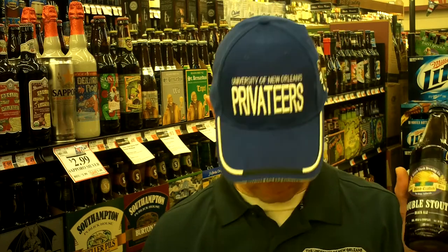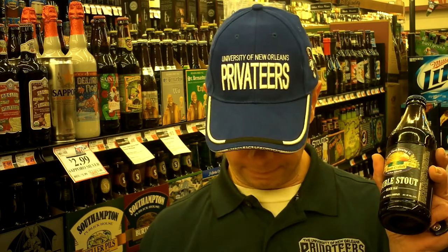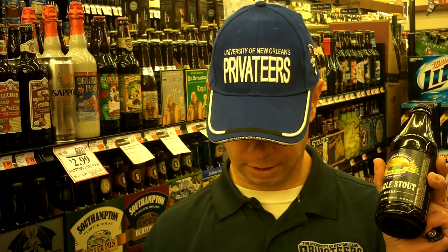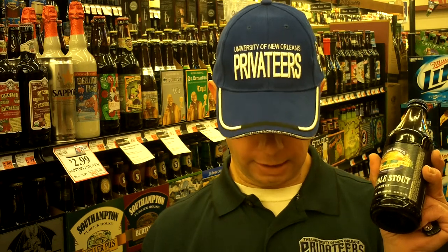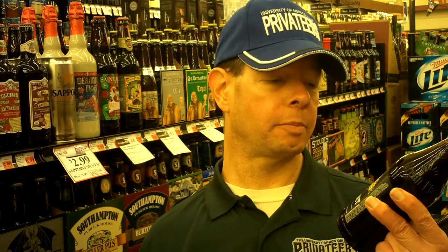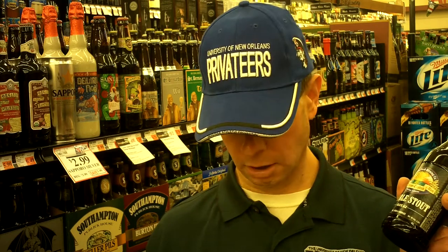8.8% alcohol. This beer has a 45 IBU rating. It did win a silver medal at the 2010 World Beer Cup. They used Golden Naked Oats and Dark Crystal Malt — that's the only ingredients I could find on the website. They don't say when the beer came out, but I've seen reviews as far back as 2008. It may be older than that. It's only been in the store here since around late October of 2012.